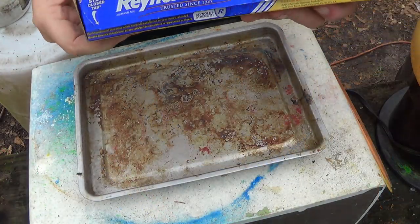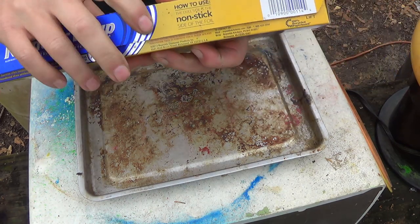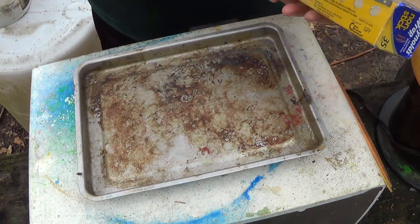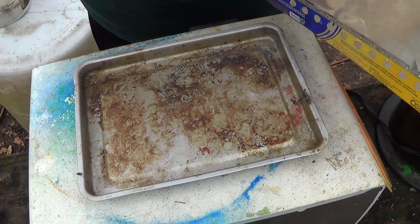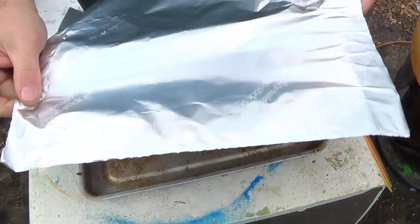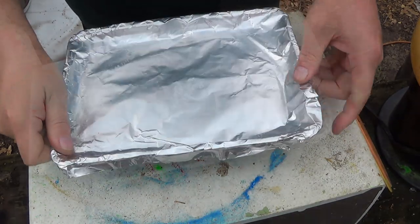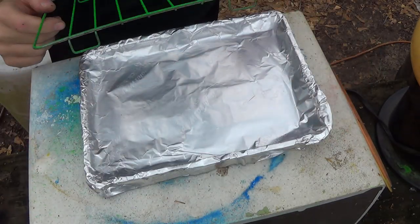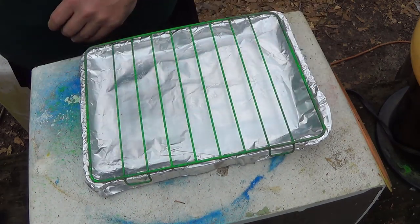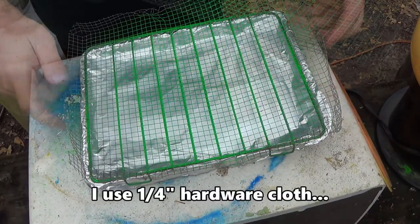You're going to want to get some non-stick foil wrap. I like the Reynolds Wrap non-stick — this stuff works really well. None of the powder coat will stick to it.